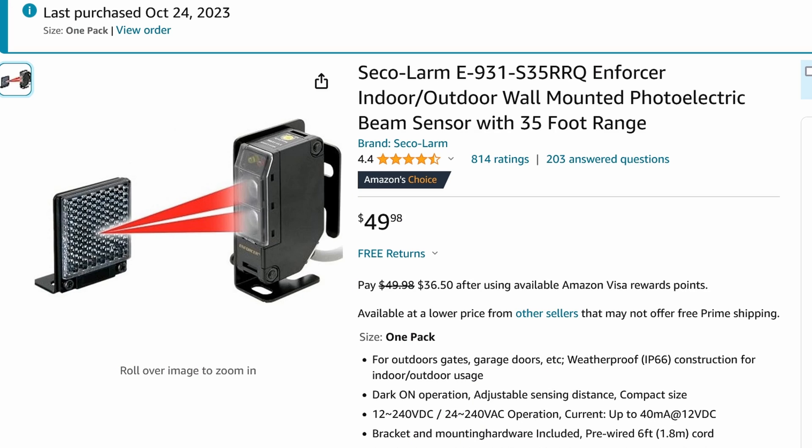So today I'll show you how to install tripwires. It looks something like this, but obviously we don't want the laser beam to be visible. We want it to be invisible so nobody knows it's there in the first place. Shockingly, these devices are pretty reasonable at about $50.